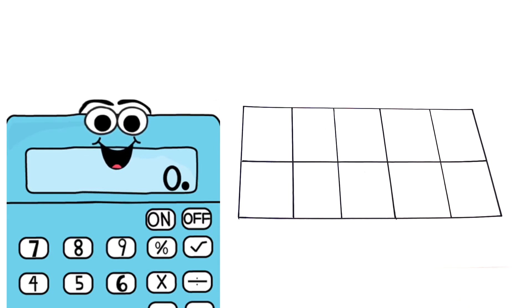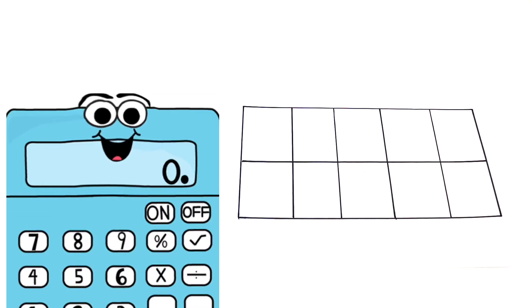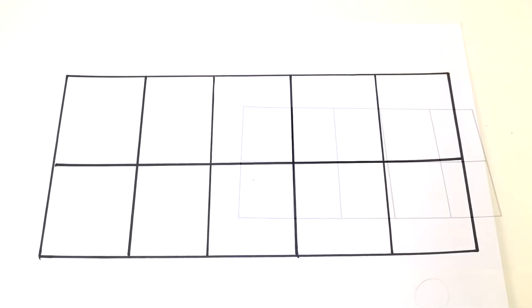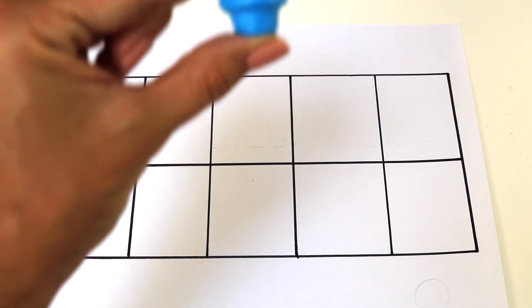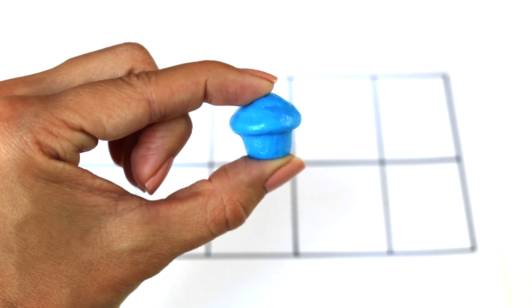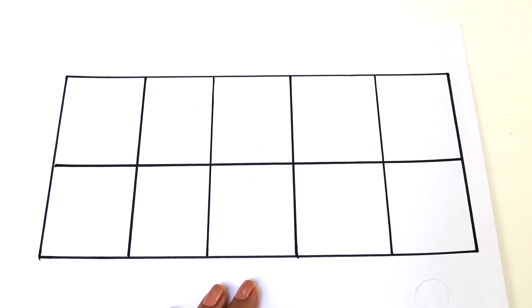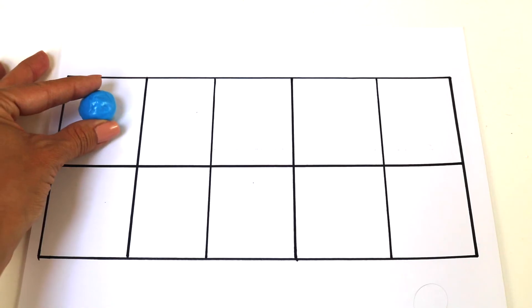The 10 frame lets us see really fast how many blocks are filled and how many are empty. My friend is going to show you how you can use a 10 frame with counters. Take it away. Thank you so much, Maths U. To start, I'm going to use these little muffins as my counters. When you're using a 10 frame, you use counters, so I'm going to place one counter in each square.